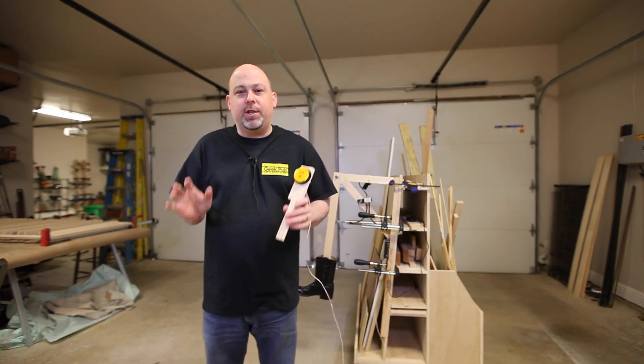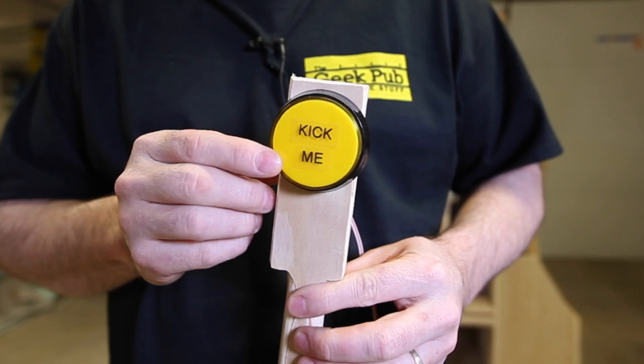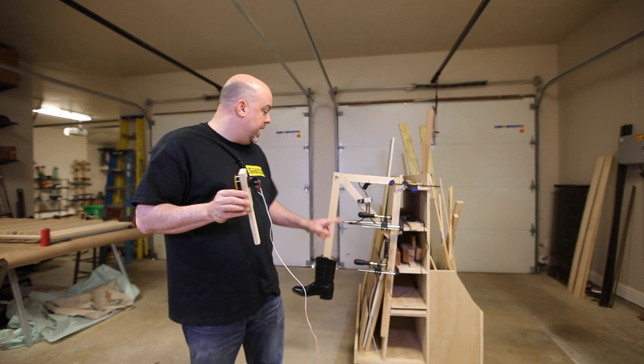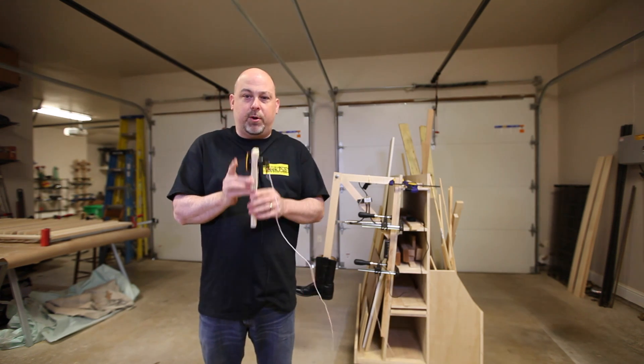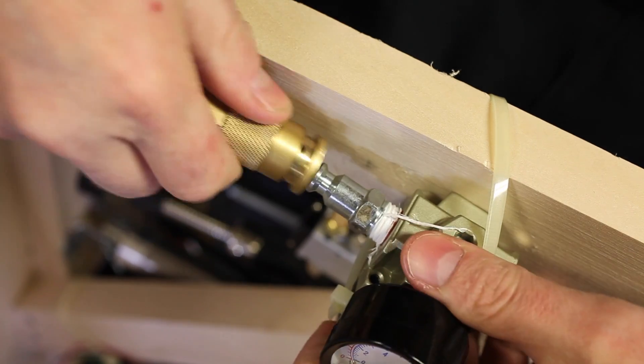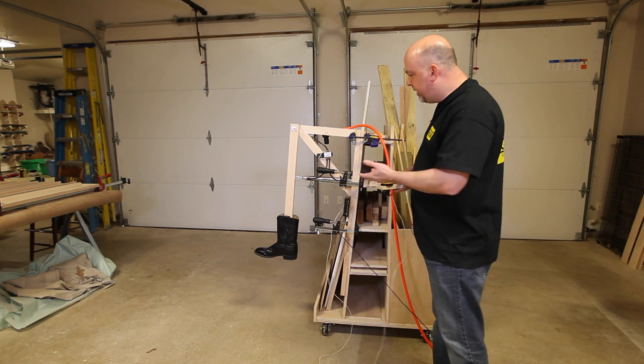No automated butt kicker would be complete without a handle with a kick-me button. This is just a momentary switch that is wired to the switch contacts on the Peekaboo. When you press it, it simply activates the program. It's time to put it to the test — I created a little program and it's hooked up to the air.